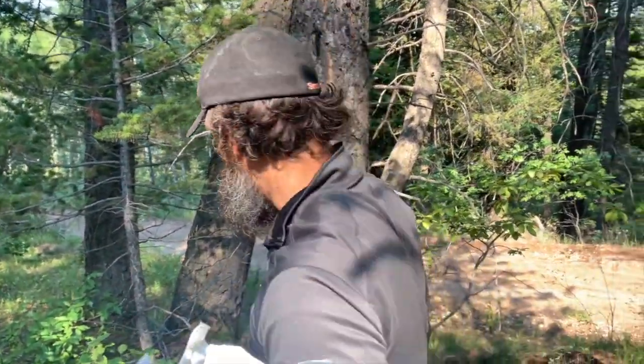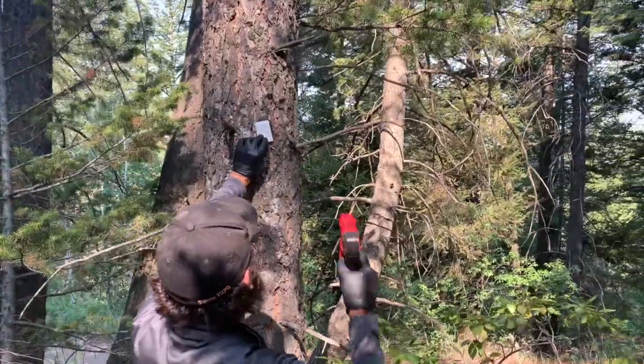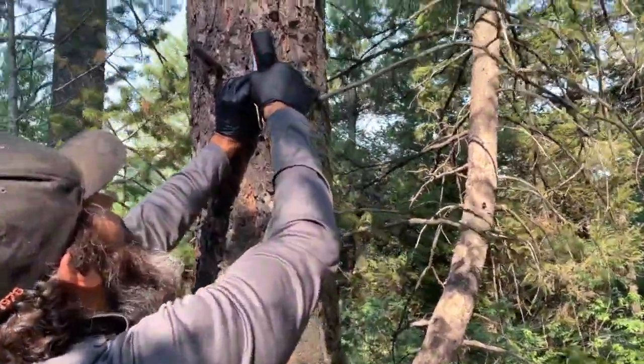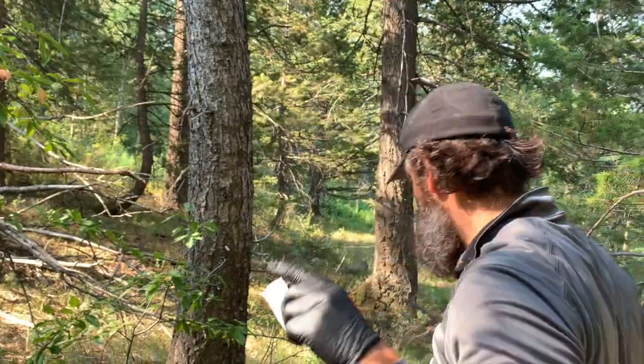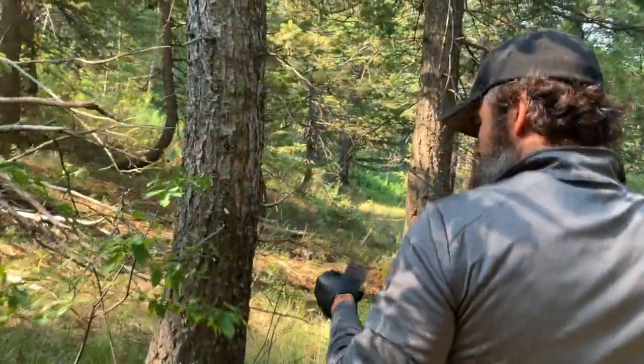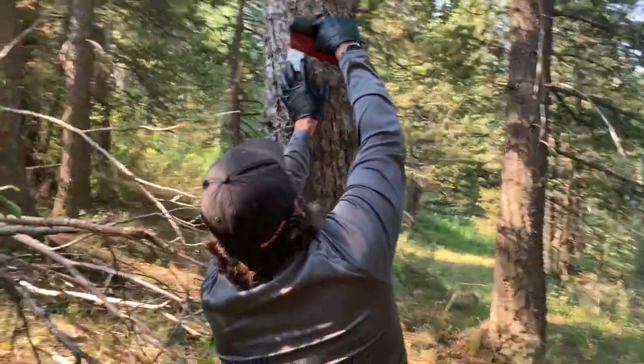So what we do is it says to staple these about above six feet — oh is it 12 feet? Six and 12 feet? It says to put them on the north side of the tree.